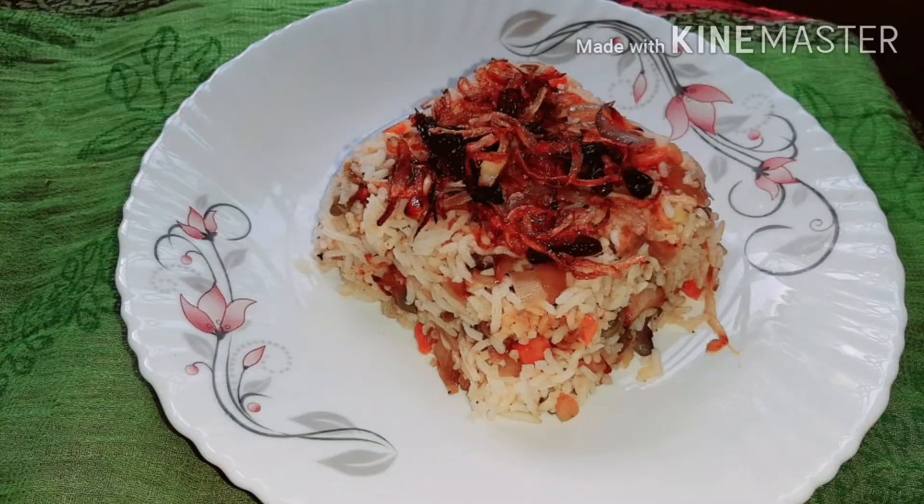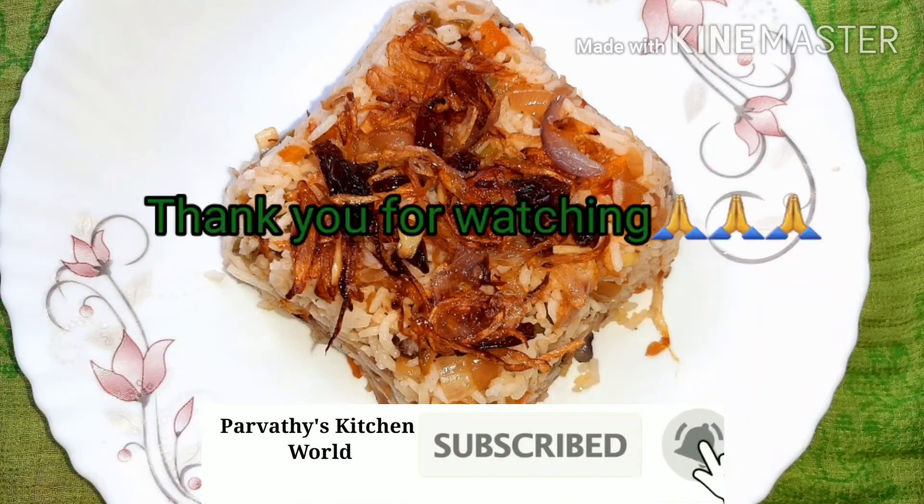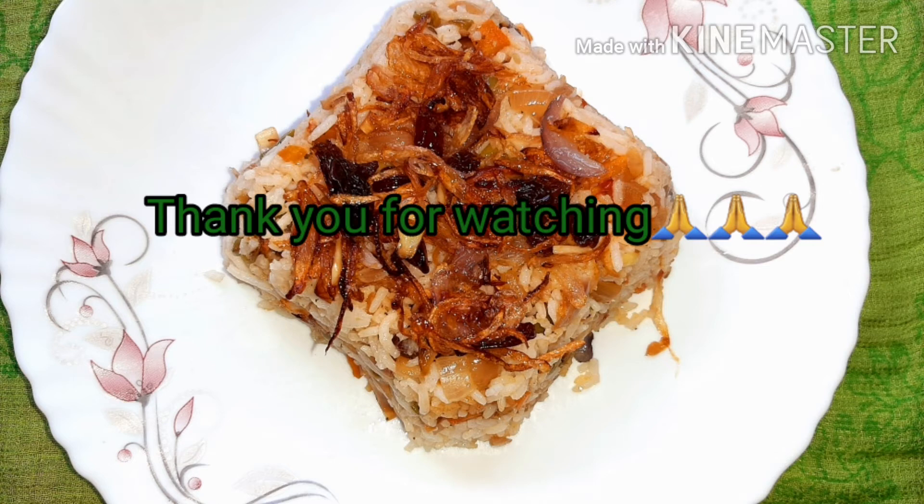If you like this fried rice recipe, please like and subscribe to my channel. If you like, click the bell icon. Thank you.